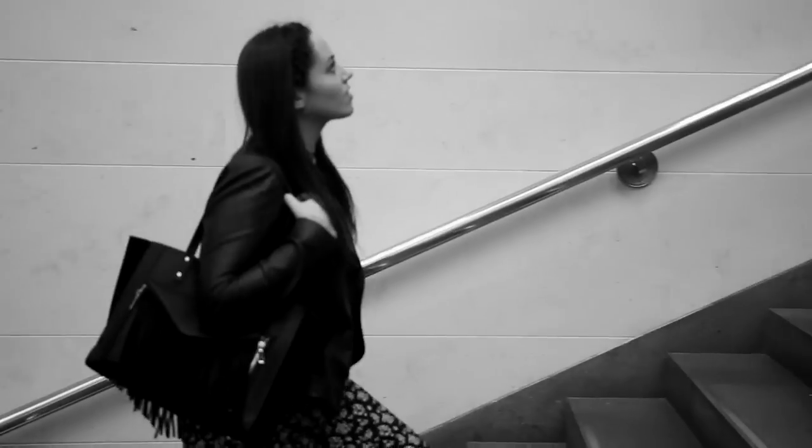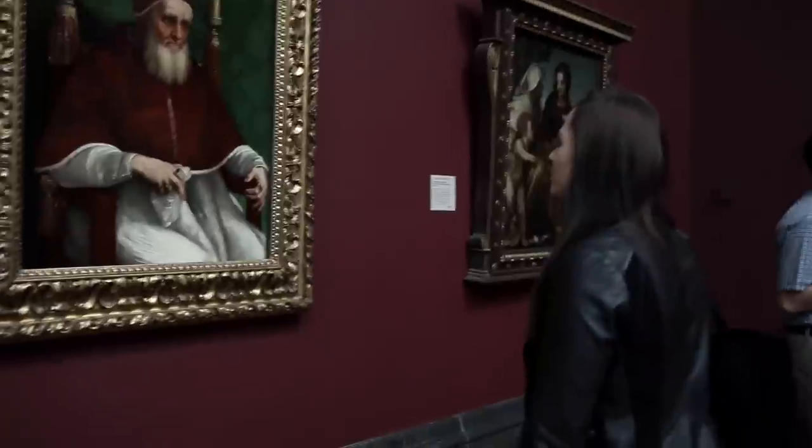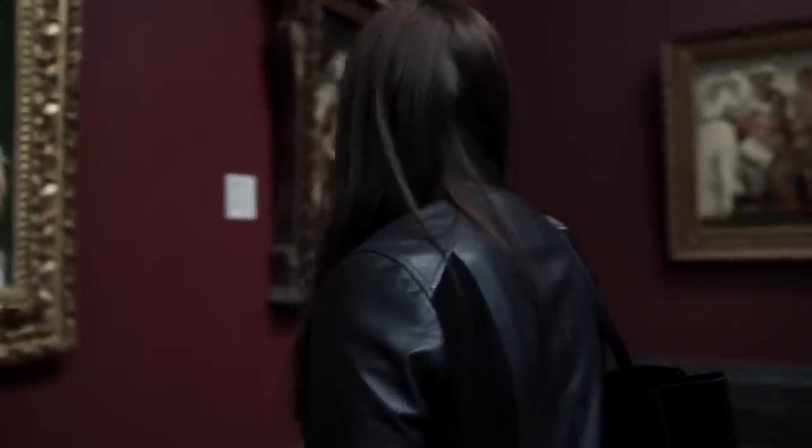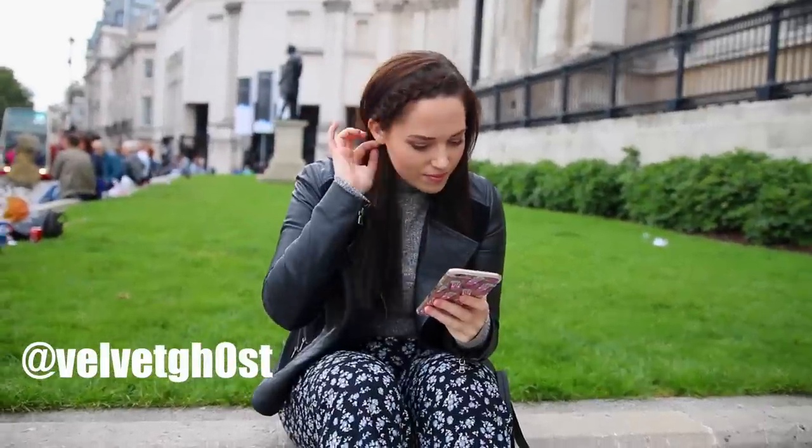We headed to the National Art Gallery and had a little look around because I'd never been inside before. I just wanted to have a peek and see everything inside — there were lots of gorgeous paintings and it was just really pretty. We then went outside and sat down for a little bit.